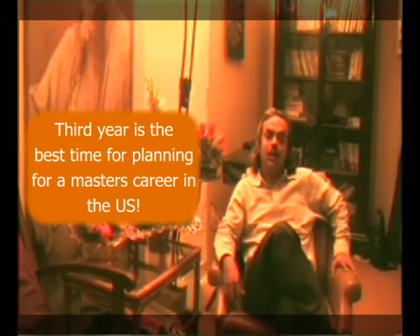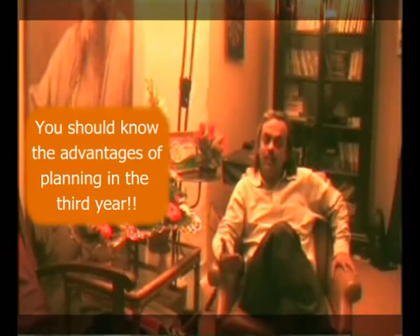This is the best time to start planning for a master's career in the US. It's been a tradition, particularly in cities like Mumbai and Pune, that engineering students start their GRE preparation in their third year. It is more like a trend now, but people fail to understand the reason behind starting in the third year. There are lots of advantages, and if you are clear about those advantages, you will be in a position to make use of them — just like knowing all the features of a product helps you use it more effectively.